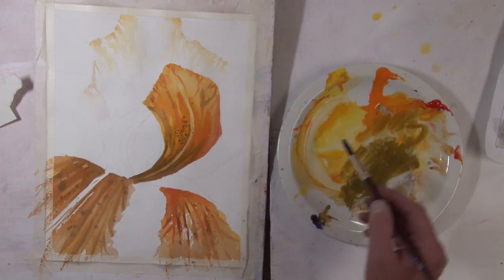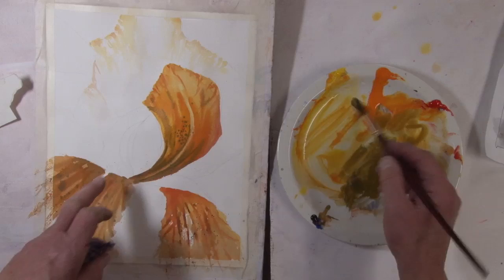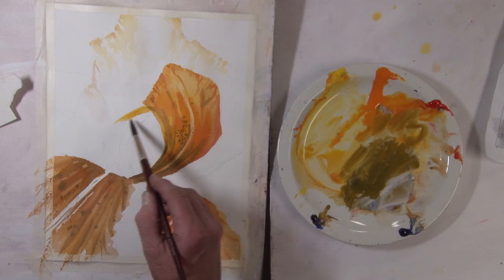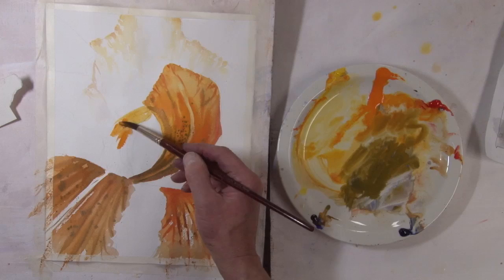Now on this one that's coming here, I'm going to start it out fairly light so that it won't be as dark a value as this. I need that to be a little lighter, and then I want to introduce different colors into it.